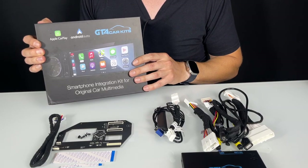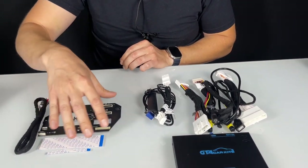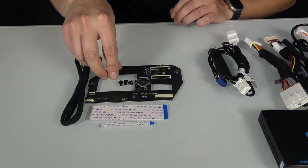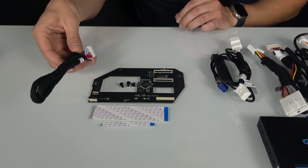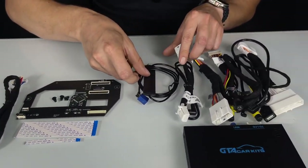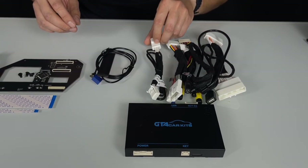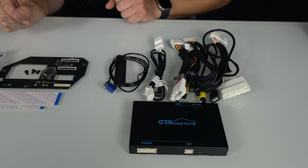Now we're going to show you what you'll get inside your kit. There are two components. This component goes inside your original screen — you have this circuit board, three plastic rivets to hold it in place, these flat cables, and another cable to do the video signal. Over here, this all gets mounted behind the head unit — you have your main module, your main harnesses, our audio cable, and an antenna for wireless Apple CarPlay and wireless Android Auto.